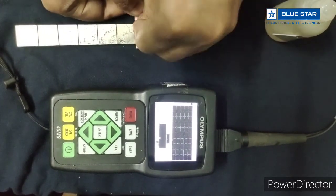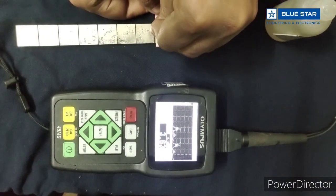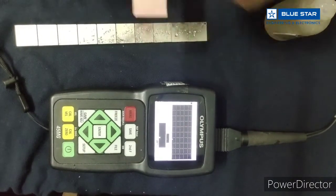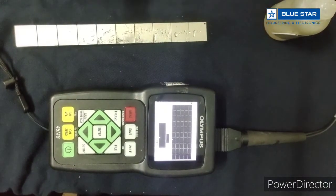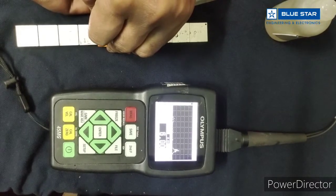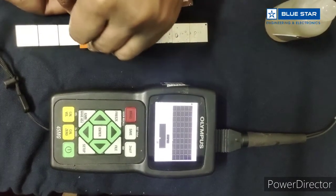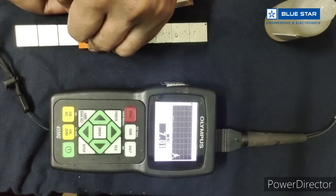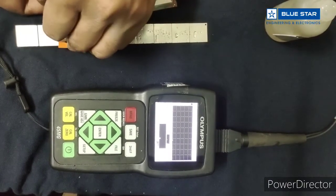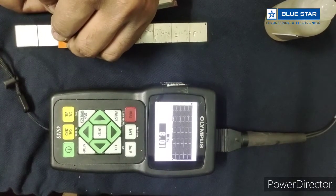So with this Thruquat equipment we have measured the true metal thickness of the material, no matter what the thickness of the coating is. This shim is approximately 0.75 mm. With this Thruquat method we can bypass a coating thickness of 125 microns to 2 mm.